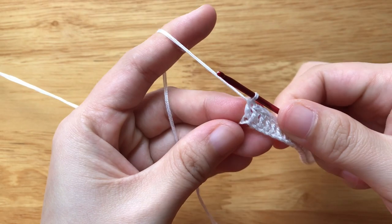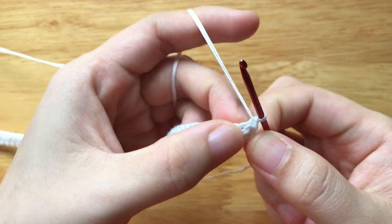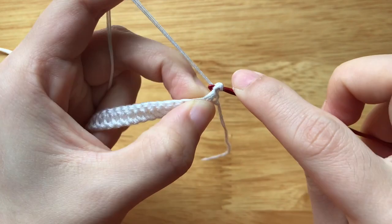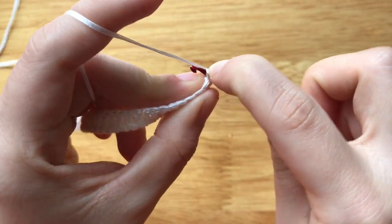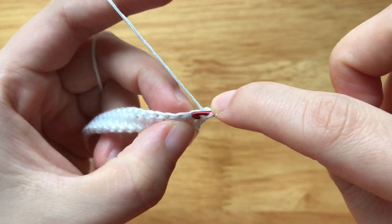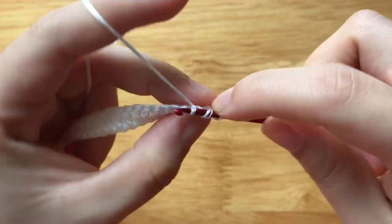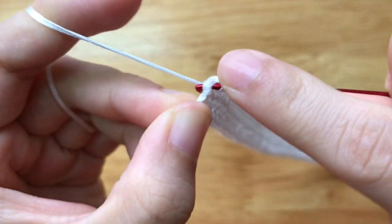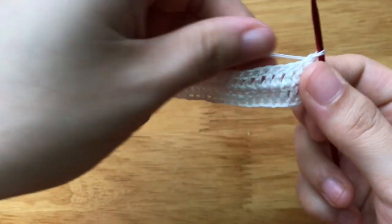To make the 2nd row, make an alternative double crochet to the first stitch. Double crochet to each stitch until the end of the row. At the end of the row, make a double crochet to the alternative double crochet. Repeat the pattern until you have a total of 56 rows.